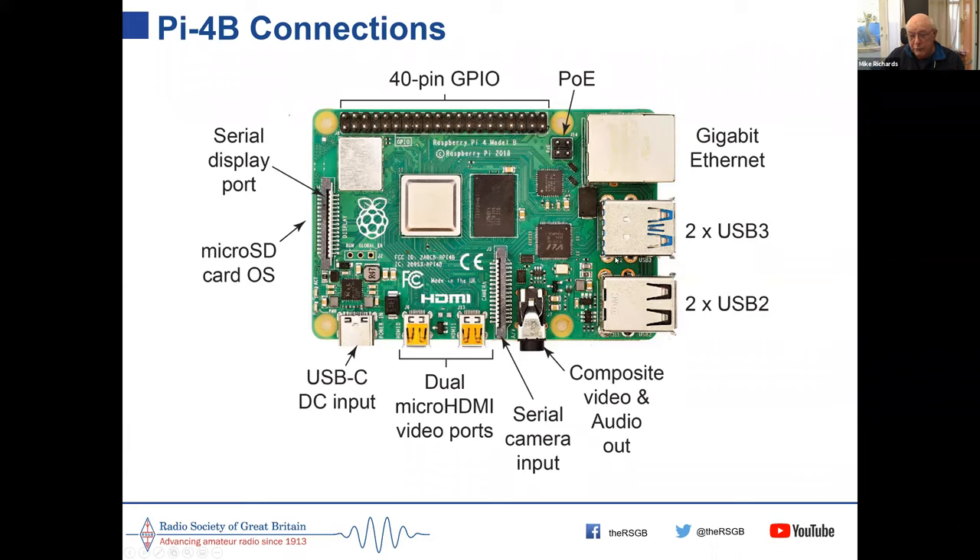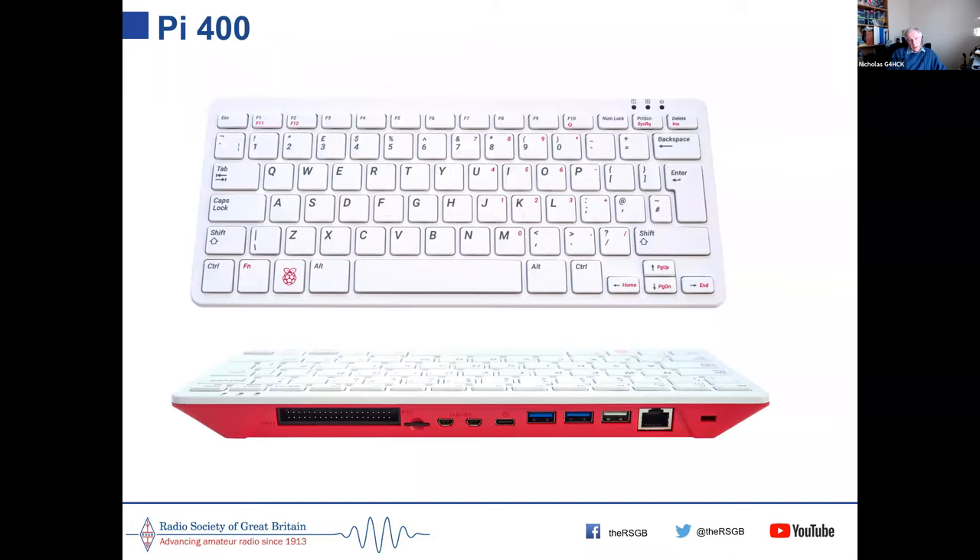To use a Pi, all you need is a micro SD card with the operating system, a keyboard, a mouse, and a display and you're in business. A brief recap of the Pi 400 for anyone who just joined: it's basically a Pi 4 inside a compact keyboard with fixed 4 GB of RAM — a very neat unit.